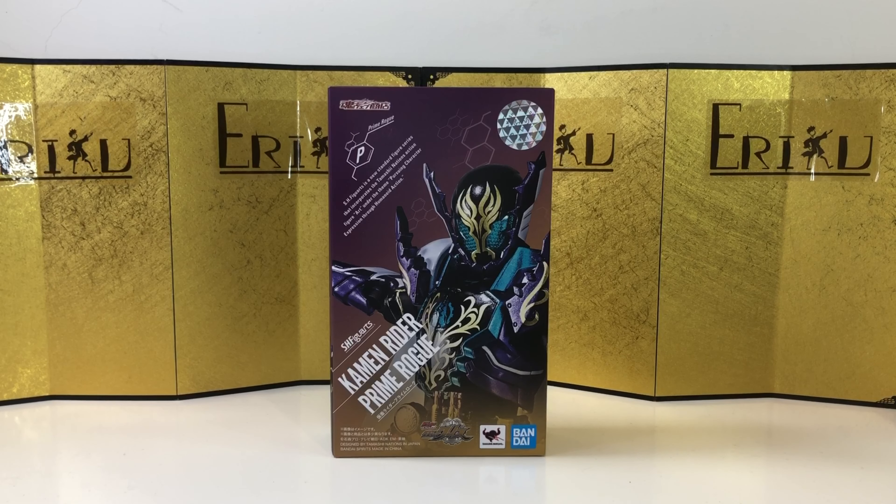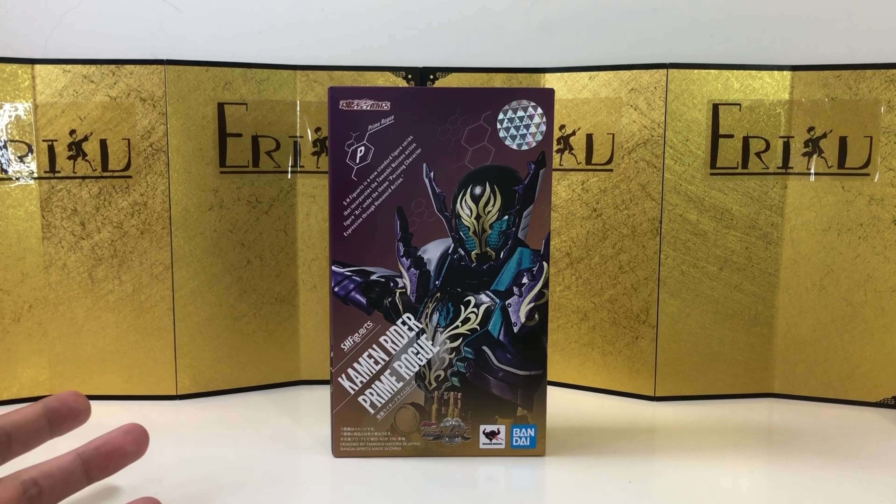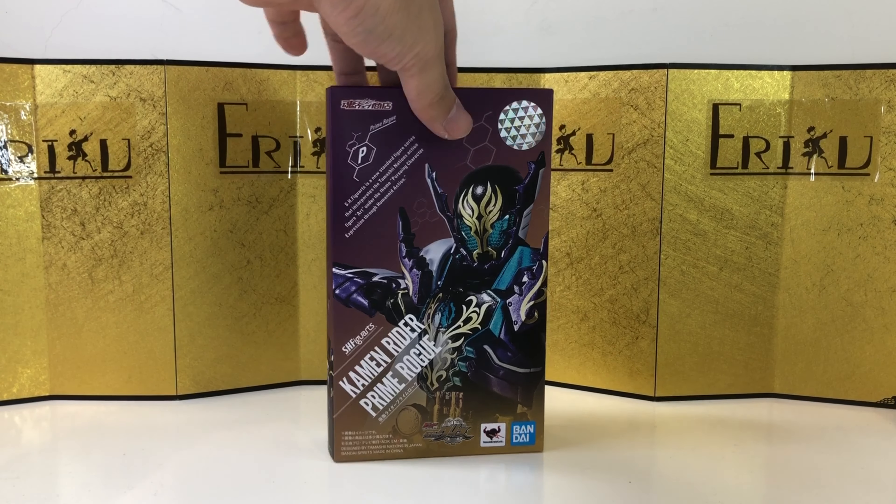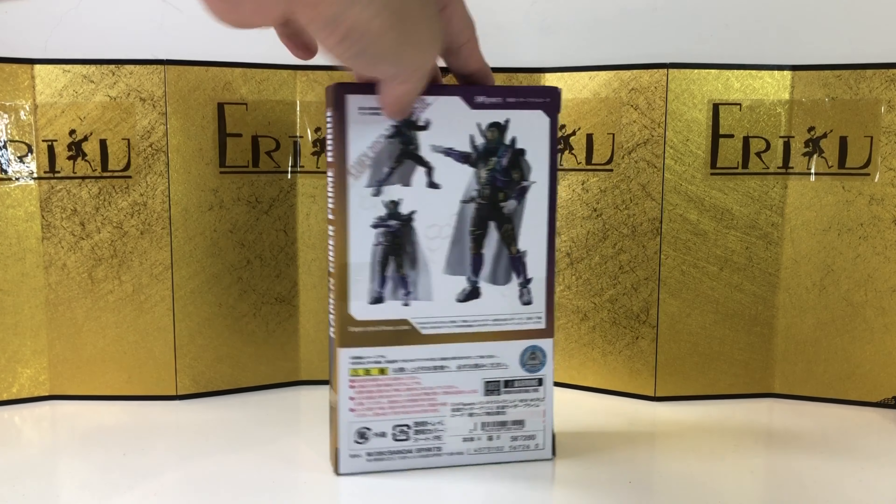Hey guys, welcome back to EDFigure. If you're brand new to the channel, don't forget to subscribe and like the video. Today we're going to take a look at the SH Figure Arts Kamen Rider Prime Bro from Kamen Rider Build. Here's the left of the box, here's the right of the box, and here's the back of the box.